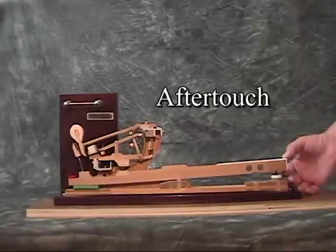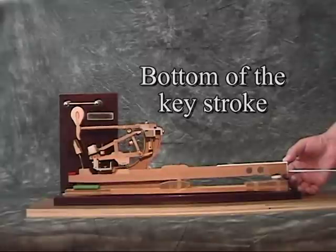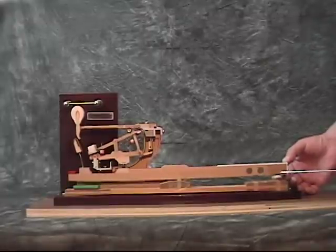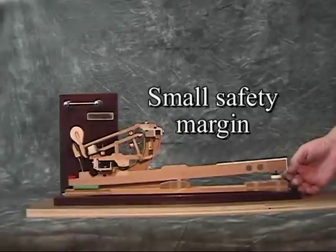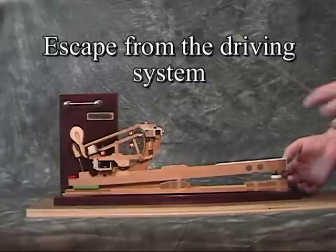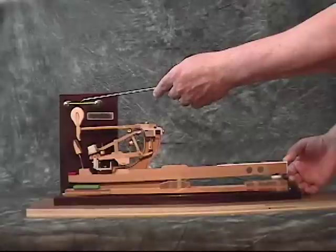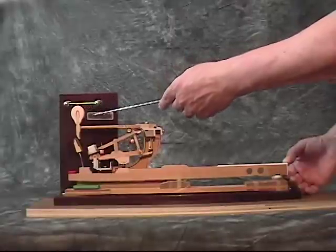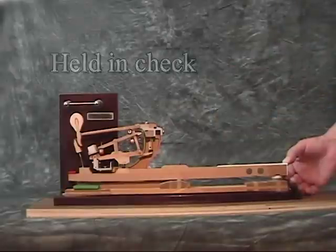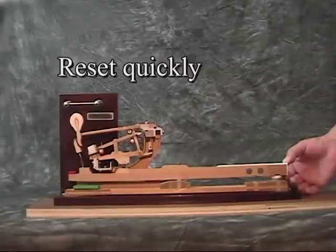Aftertouch occurs at the bottom of the keystroke in a well-regulated piano. It is a small safety margin that allows the hammer to escape from the driving system just before striking the string, and to be held in check ready to reset quickly when the key is released.